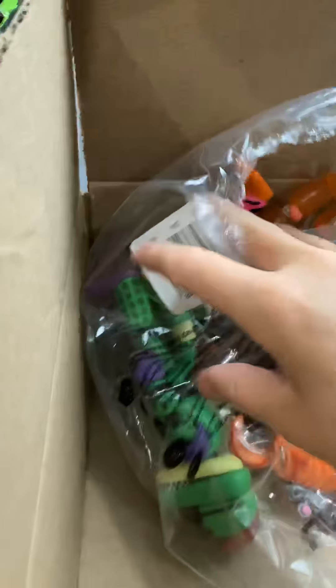Actually, this one has less figures. If you want to see me open this box, I have the cooler figures so stay tuned.